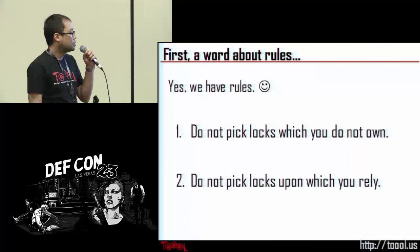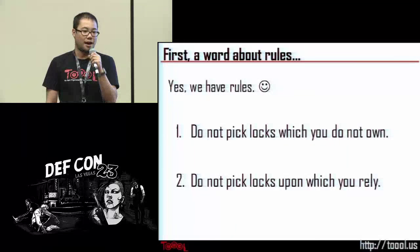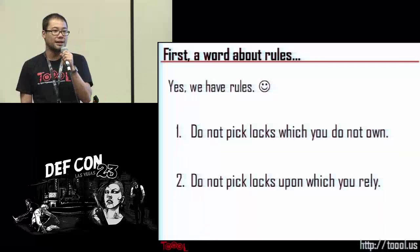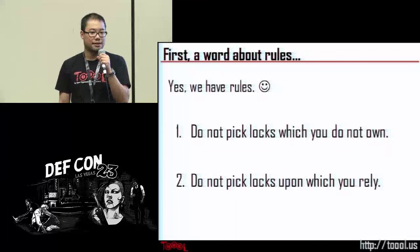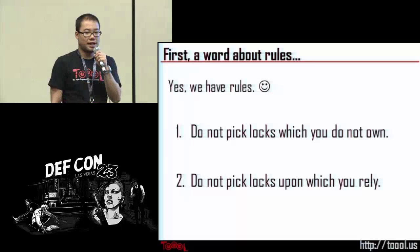Second rule: don't pick locks upon which you rely. So this means don't pick your front door lock. Though it is rare, there is a chance of breaking a lock. So if you're picking your front door lock and all of a sudden you've broken it, now you can't lock your front door — that's just bad news. Follow these two rules and you will stay out of trouble 99% of the time.